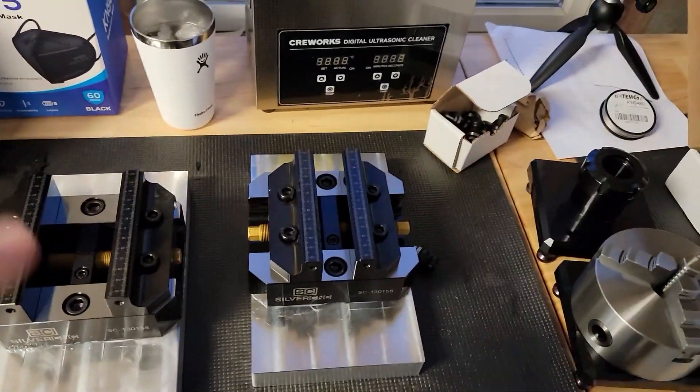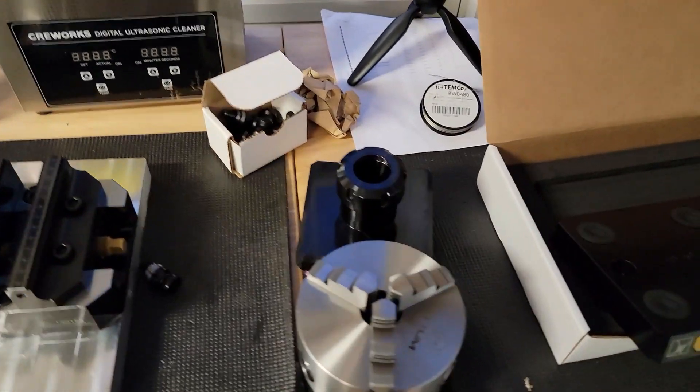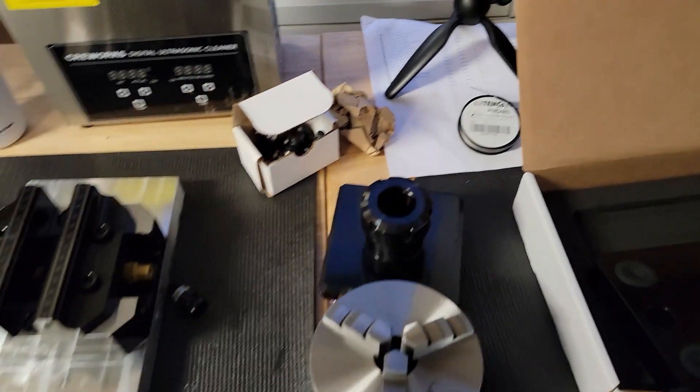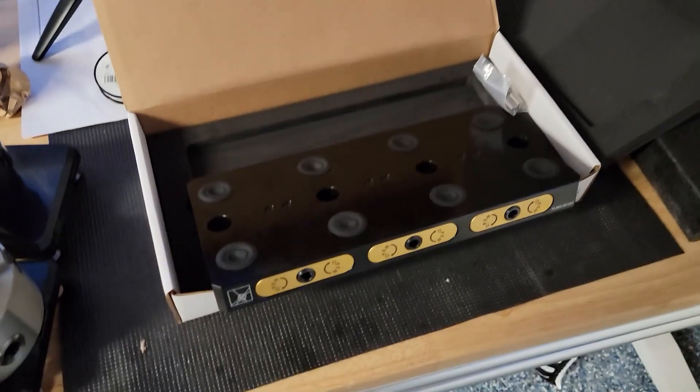So if we come back over, you'll notice that I have two Silver CNC vices, a Silver CNC three-jaw chuck, and a Silver CNC ER collet fixture. And then I have a Rock Lock base.